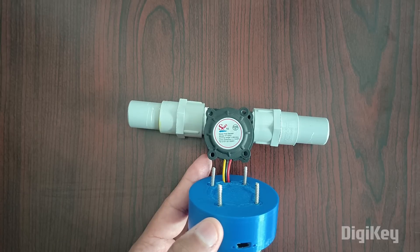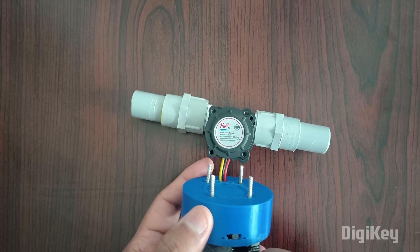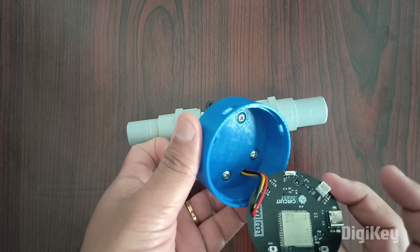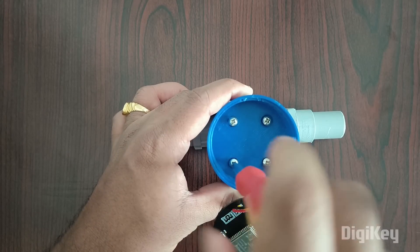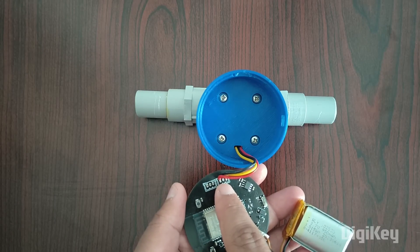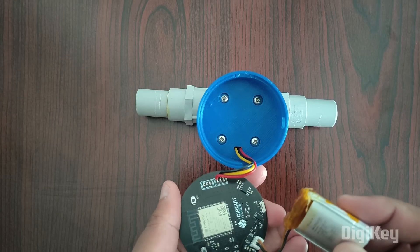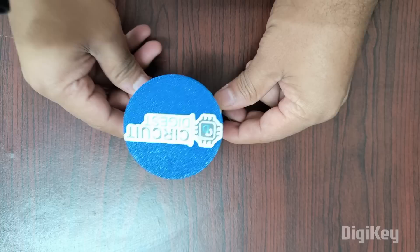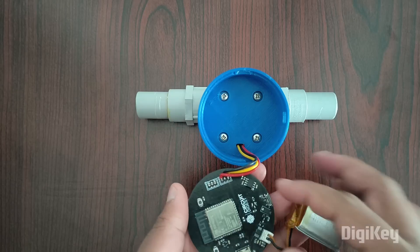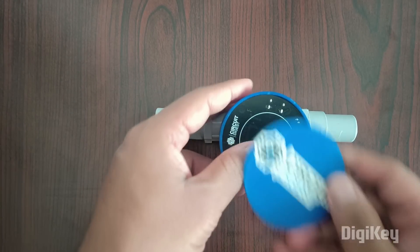Let us now look into the hardware. This is the flow sensor, and then we have a 3D-printed case and cap for the ESP32-S3. The case is mounted on top of the flow sensor and has been screwed in place. The flow sensor connections are wired to the ESP32-S3 using GPIO pin 47, power, and ground. We have connected a rechargeable battery for powering the board, and a USB Type-C connector for programming the board as well as charging the battery. Here we can see the switch to power it on. Now let us place the board inside and close the cap.